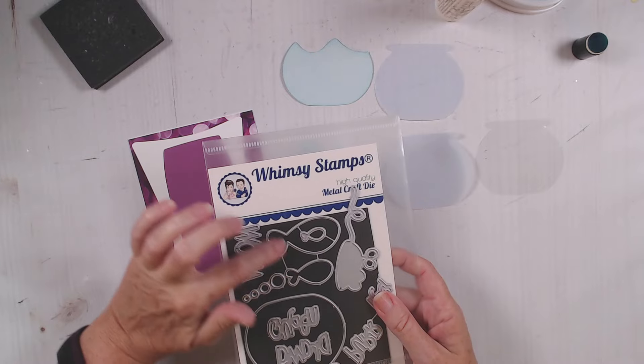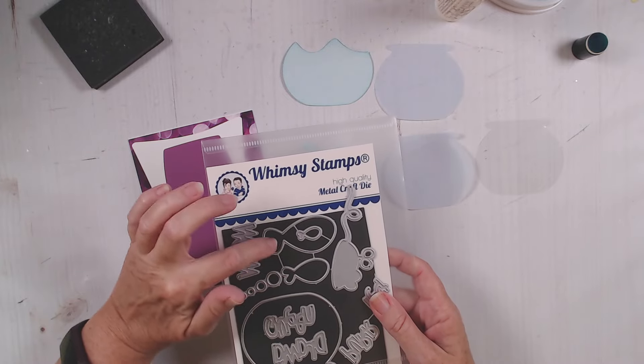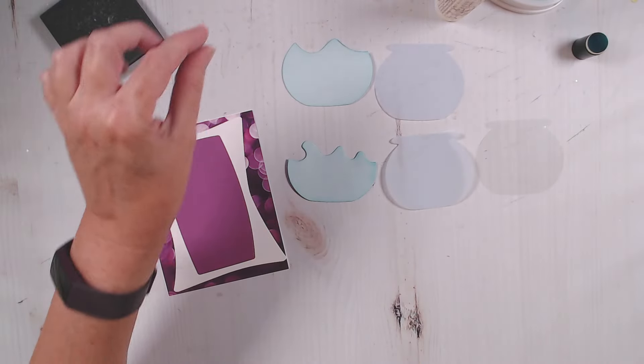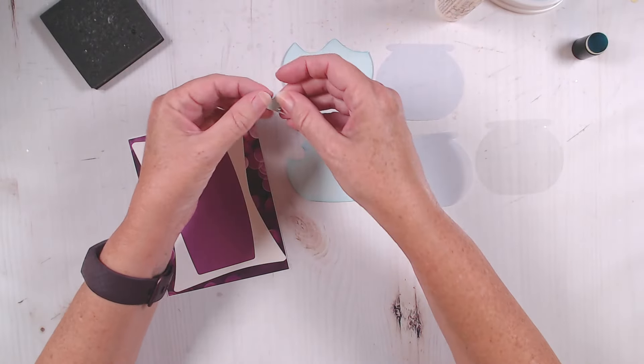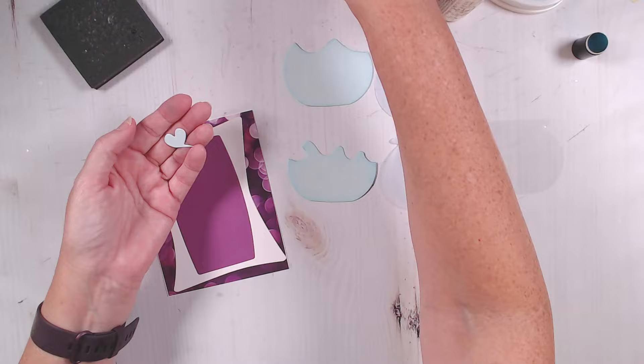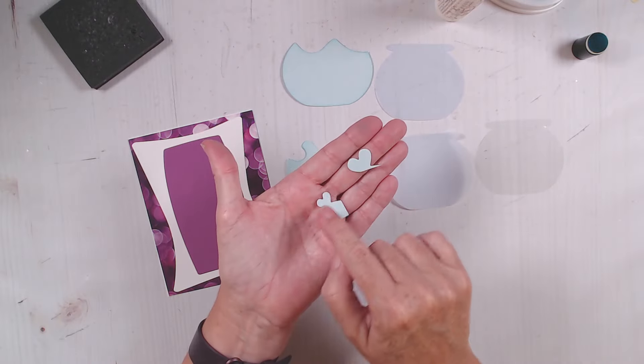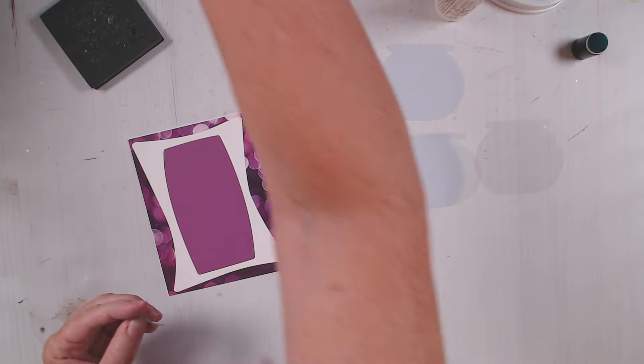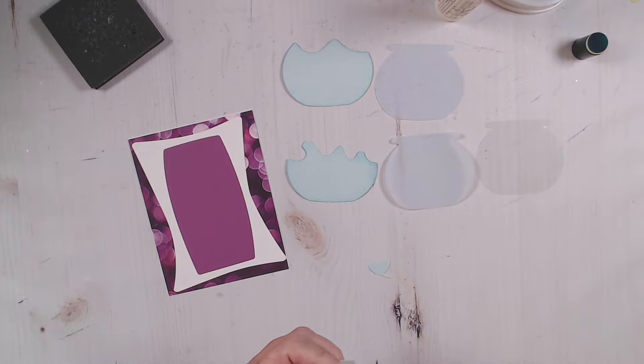I took the two little fish and die cut just their tails out of the blue cardstock, because we're going to use those to make some splashes. These are just the tails of those two fish, and I'm going to use my scissors to trim them down to make little water droplets. Another way to do this is with hearts - hearts make great water droplets - because I wanted a nice splash.